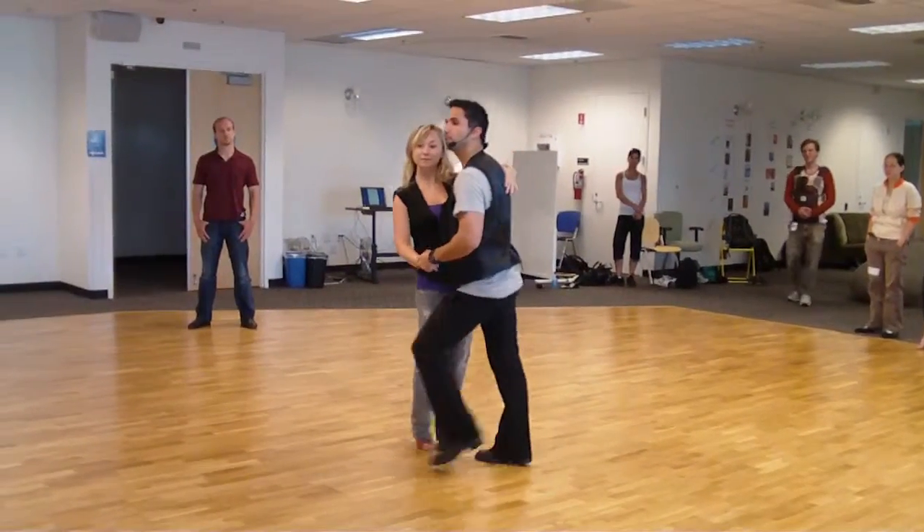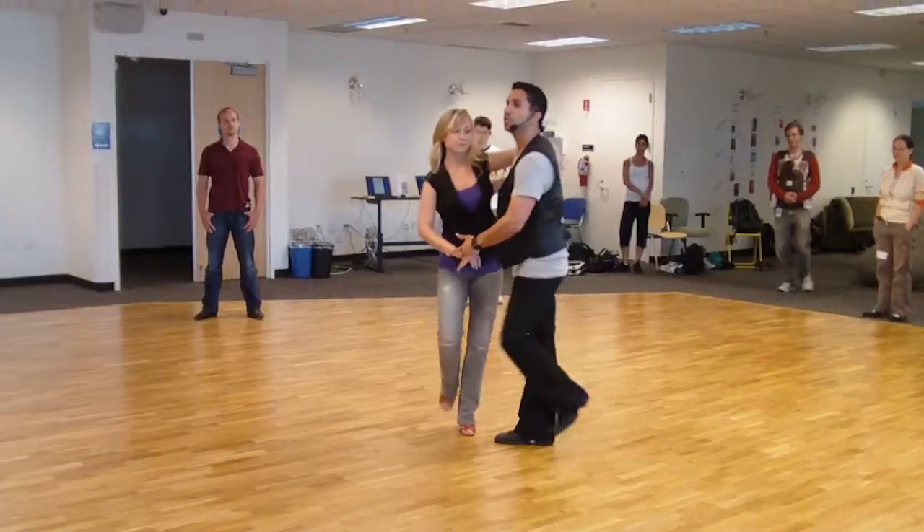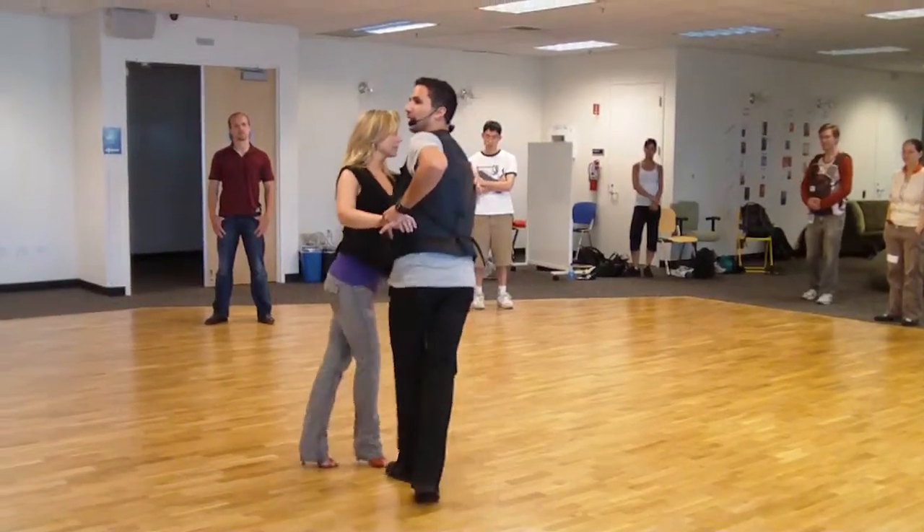One, two, triple step, triple step. One, two, with a center shuffle, five, six.